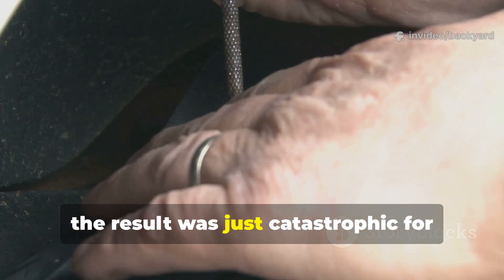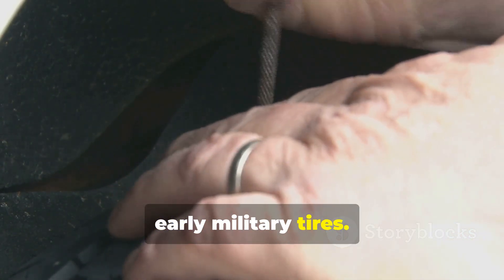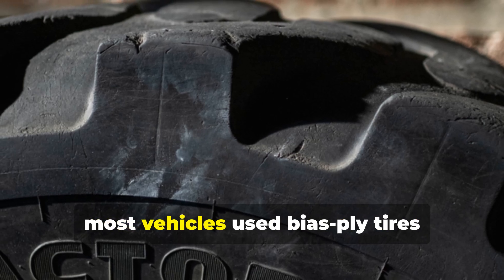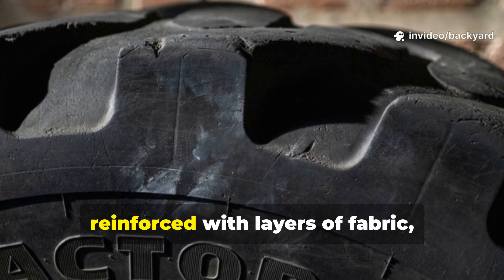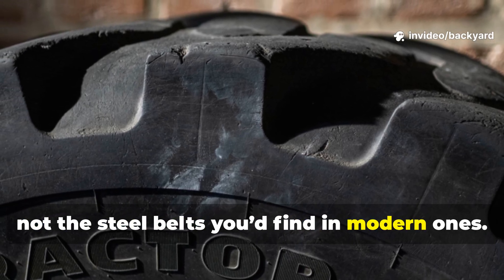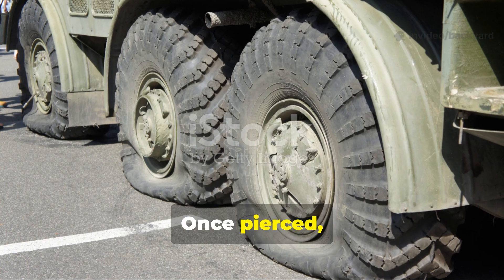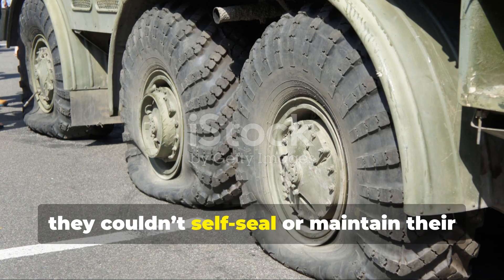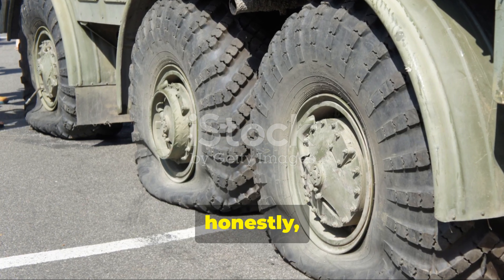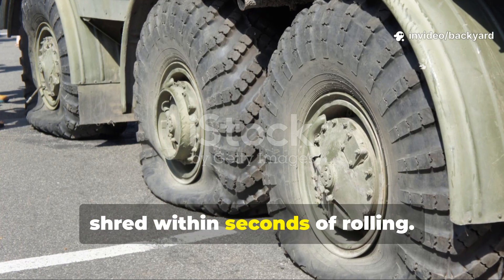During the Second World War, most vehicles used bias ply tyres reinforced with layers of fabric, not the steel belts you'd find in modern ones. Once pierced, they couldn't self-seal or maintain their structure — they'd deflate rapidly and shred within seconds of rolling.